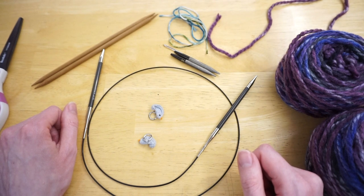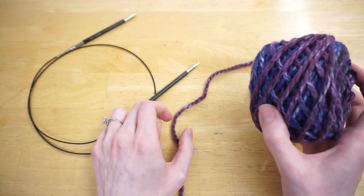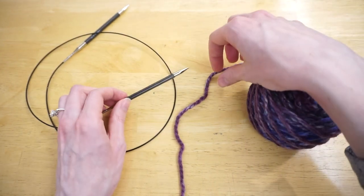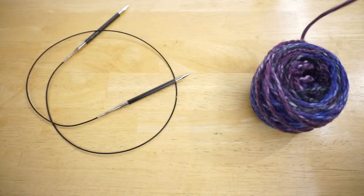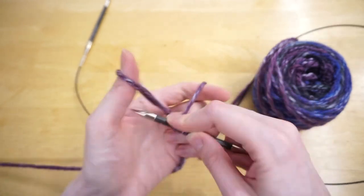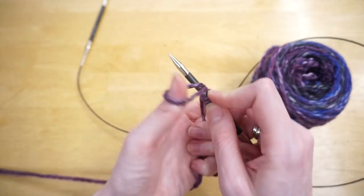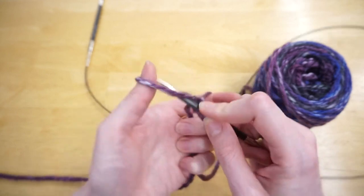Now let's get started casting on. I'm going to take one ball of yarn and my smaller knitting needle size for the ribbing and cast on 24 stitches right onto the knitting needles. I don't have to worry about dividing them yet — just cast on right in a row. If you're using a different mitten pattern, just cast on whatever one mitten requires.